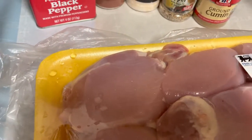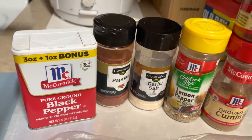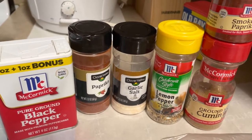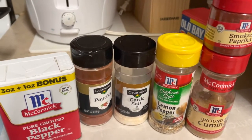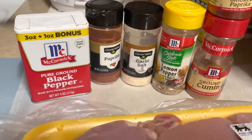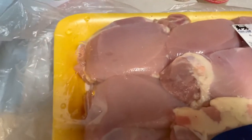I have some chicken thighs here and we're gonna flatten them out — that's why we're calling them the flats. Here's the seasoning I'm using: pepper, paprika, garlic salt, lemon pepper, a little ground cumin, and smoked paprika. That's pretty much it guys. We're gonna go ahead and get these thighs washed up and get them flat.